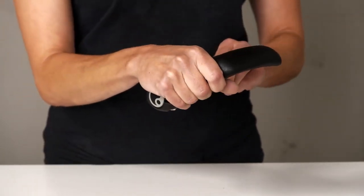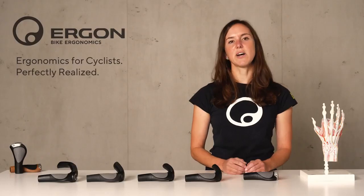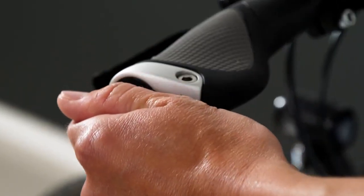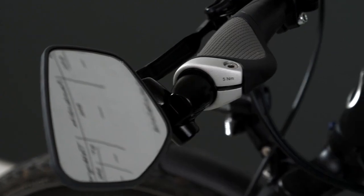Our biggest model is the GP5, which offers two different positions for the hand and has become the standard for world travelers. Apart from that, our bar ends are compatible with rear view mirrors because you can take out the end plug of the grip.